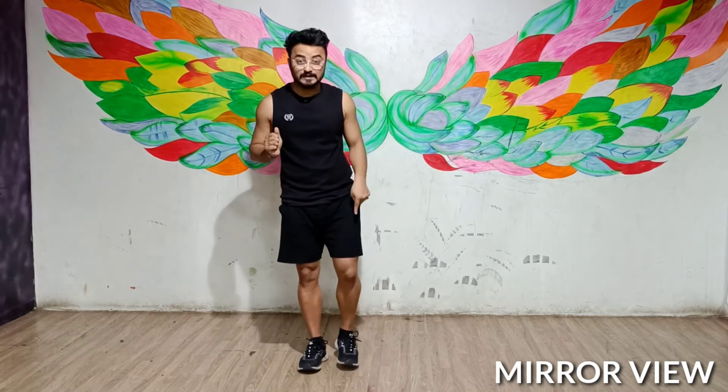Hi guys, welcome back to our channel. I am going to teach you the signature step of Vissal Bajar from 0.0 by Dinosaur. So here I am going to start with the first step, I am going to break down the same variation. I am going to teach you first with the right leg.